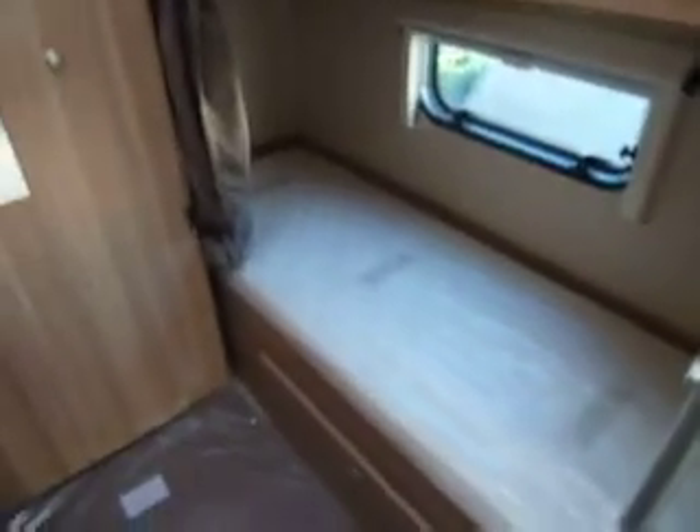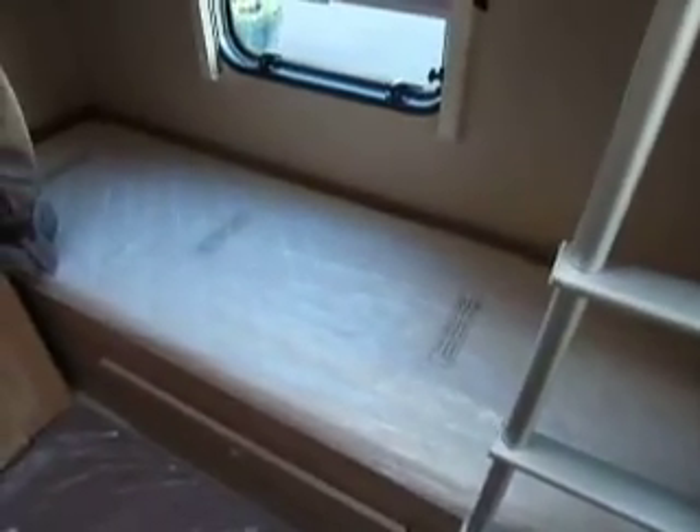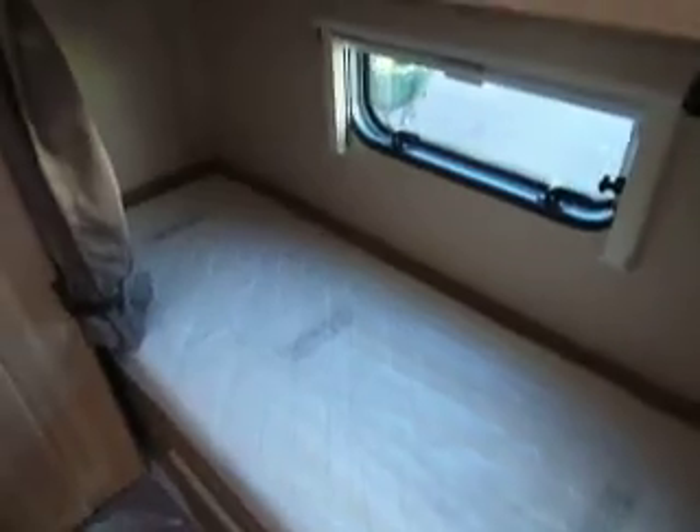Moving to the end of the caravan, we've got double fixed bunks and a fixed ladder just here. There is access to get underneath the bottom bunk from outside. Large wardrobe at the end — that's got the extra bunk cushions for the folding bunk.